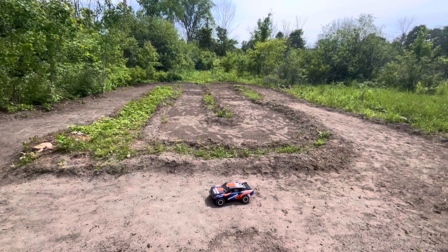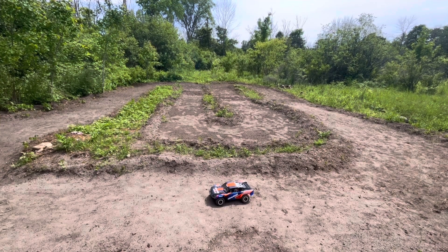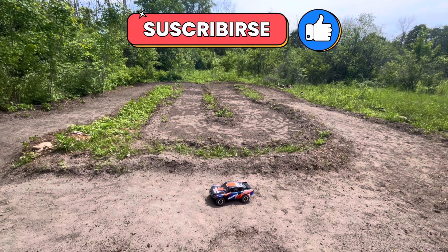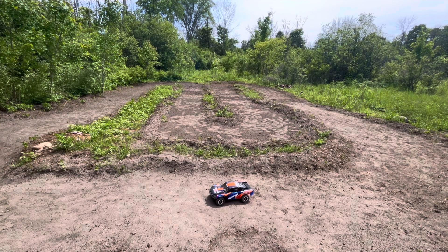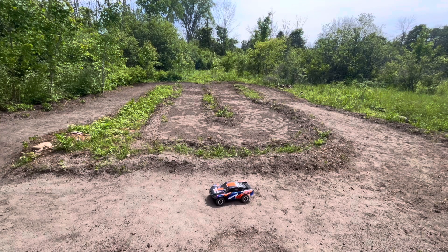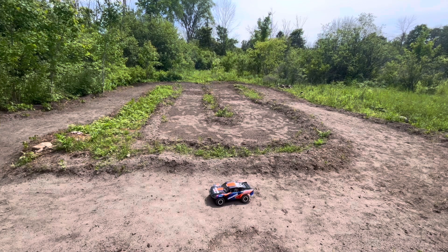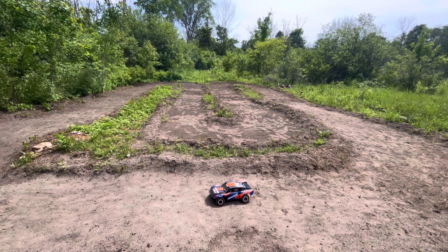Give me a minute to throw the body on and we're going to take this thing to the back and turn a few laps. Now that we're fixed, we're going to turn 10 or 15 laps and hammer the jumps. We haven't quite got the little camera working yet — well, the camera works, but we can't figure out how to get the film off it onto our video. We do all our editing on our phone; we may have to transfer over to the computer so we can use that footage. We'll cut in some close-ups of hitting the jumps and the corners as we drive along.